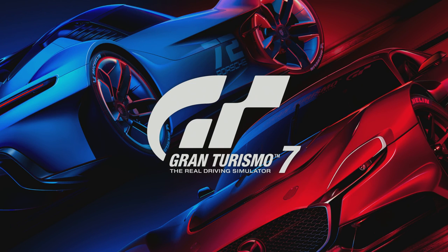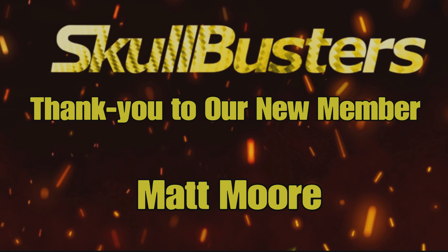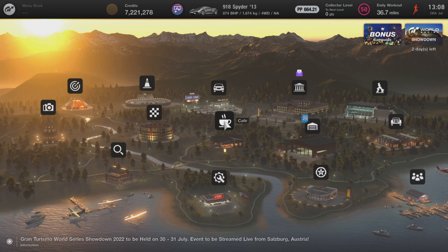Hey guys, it's Neil from the Skullbusters. Before I get started I just want to give a big shout out to Matt Moore who has become our newest member of the Skullbusters. If you want to join Matt in becoming a member, please feel free to click the join button.